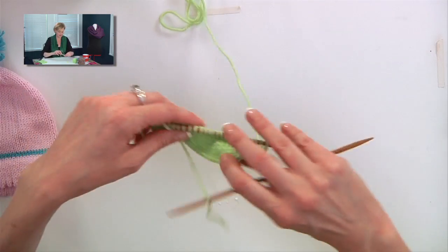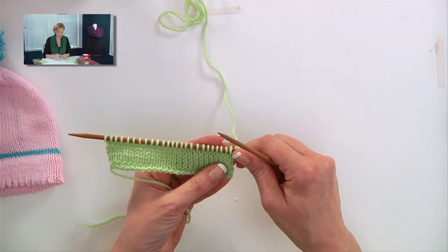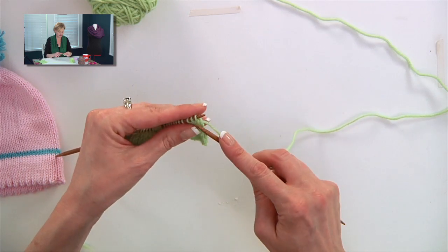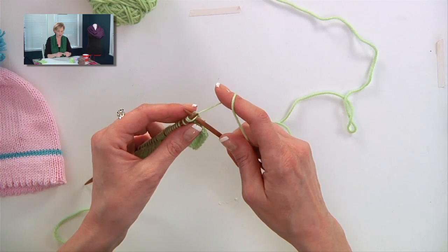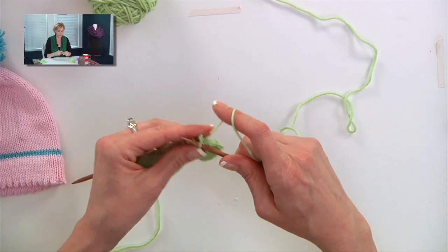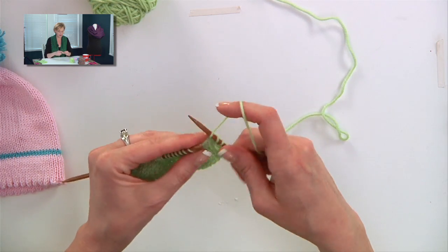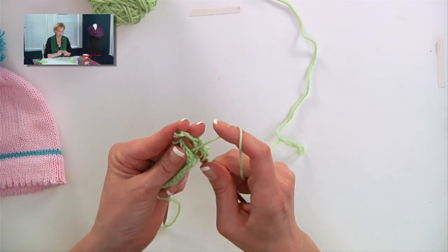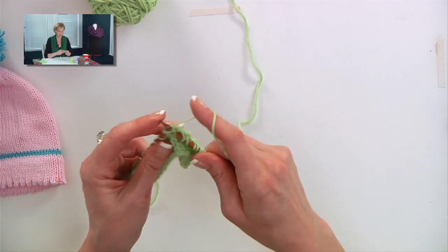I have this sample here, just plain stockinette. You're going to be shocked at how easy this is. For one round or one row — this is the same whether you're working in the round or flat — you knit two together, yarn over, knit two together, yarn over. You work this pattern across the whole row or round.